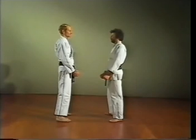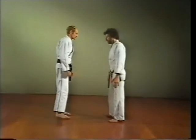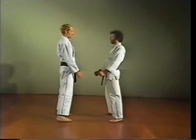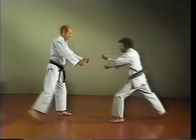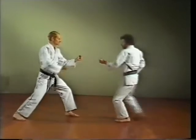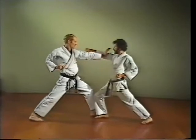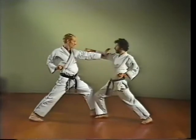In karate, the blocking technique to be used must be determined on the basis of the form of attack, your opponent's strength, and your own position to your opponent. It's not always possible to apply one of the basic blocking techniques. Here are some alternatives.